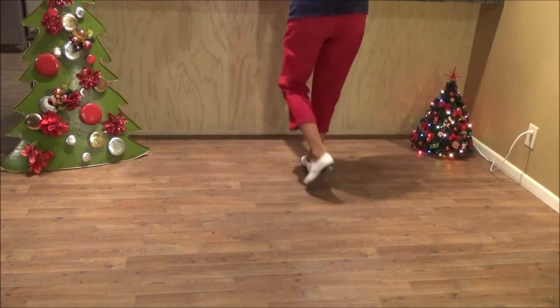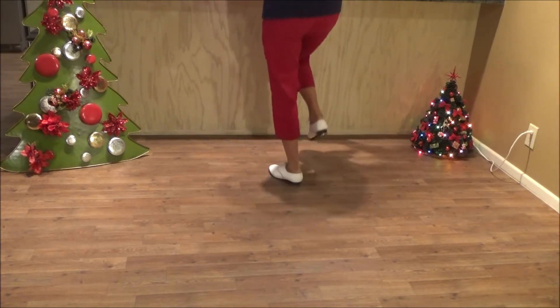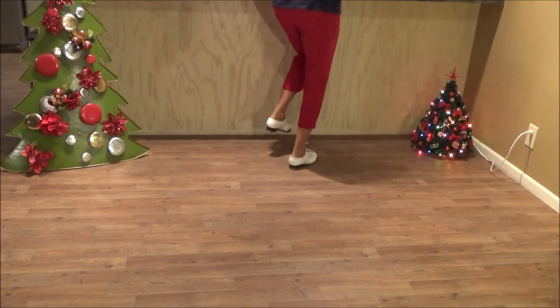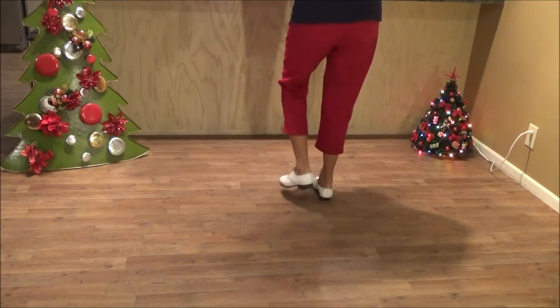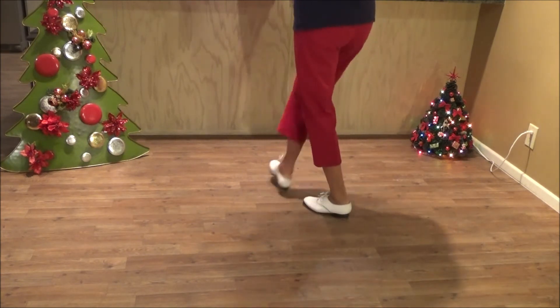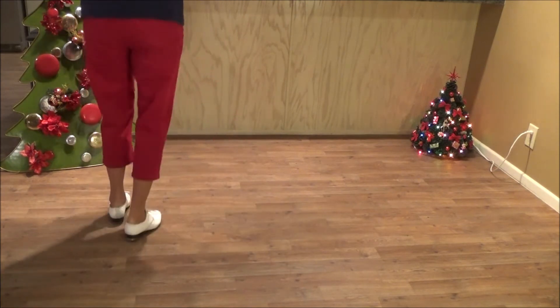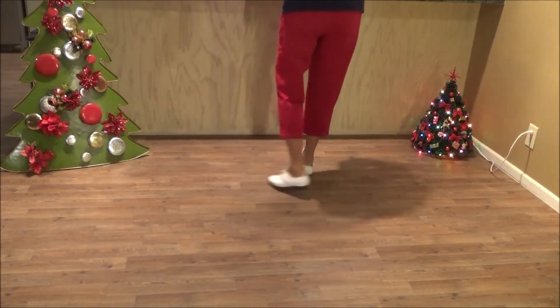One double, hillbilly, two basics forward, hillbilly, two basics back up, two toe heels, two hip step binds.